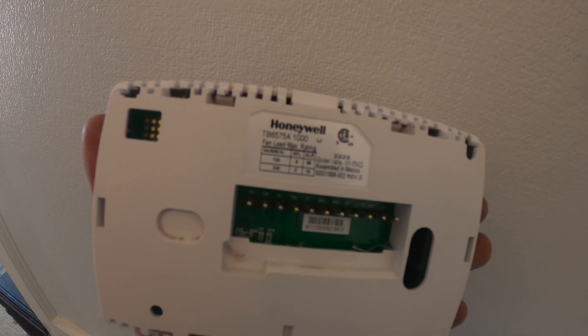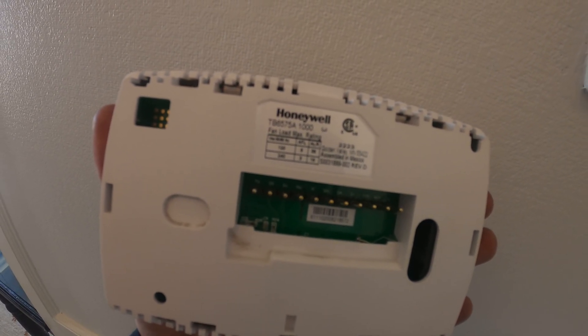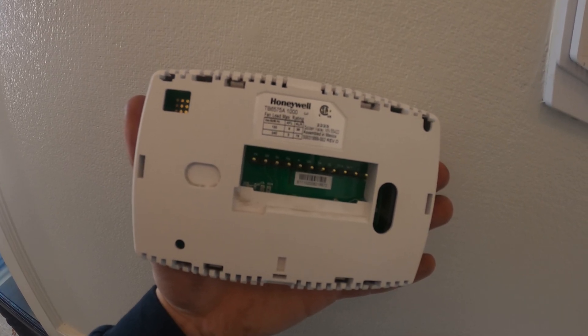If we look closely here we see TB6575A — that's the model. There's also a 1000 after that, that might be part of it as well. I'm gonna search this up online and see what we can find.